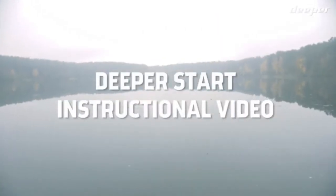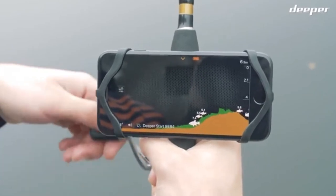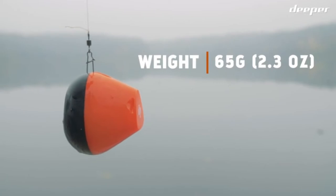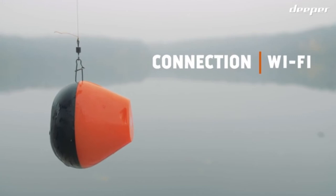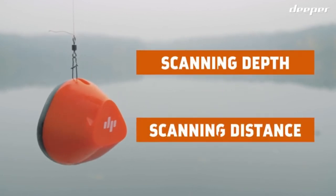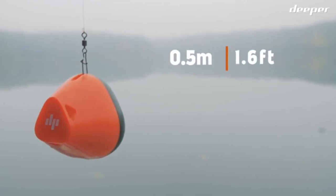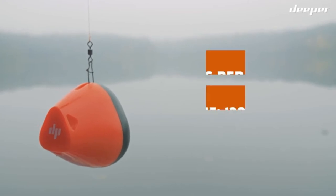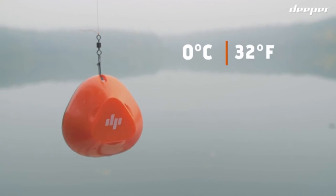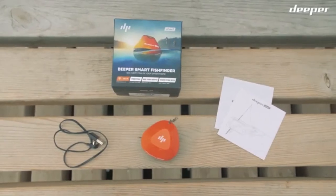This is an instructional video about Deeper Start, our entry-level portable and castable fish finder for recreational shore fishing. Paired with our easy-to-use Deeper app, you'll be able to find those fish fast and start catching in no time. Deeper Start weighs only 65 grams (2.3 ounces), making it easy to cast even with lightweight gear. It connects via Wi-Fi, providing a fast, constant, and stable connection, and is compatible with most iOS and Android devices. It casts out and scans down to 50 meters (165 feet), with a minimal scanning depth of 0.5 meters (1.6 feet). Deeper Start is a single-beam frequency sonar at 10 scans per second with a 120 kHz, 40-degree beam cone, operating in water temperatures as low as 0°C (32°F), with a six-hour continuous battery life and 2.5-hour recharge.